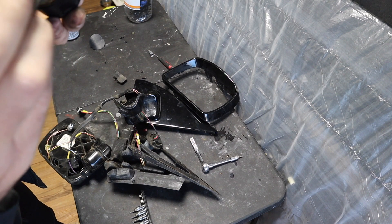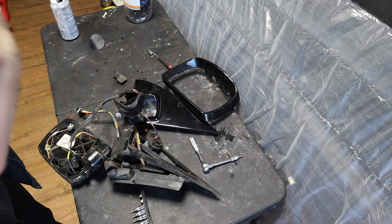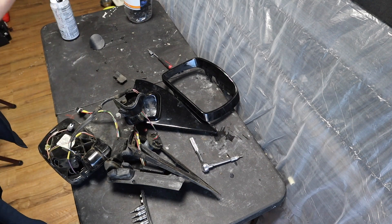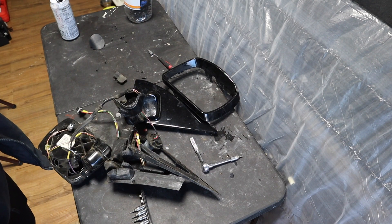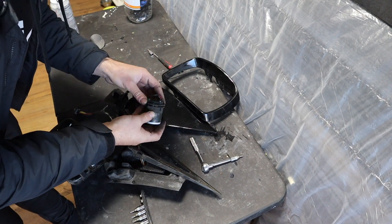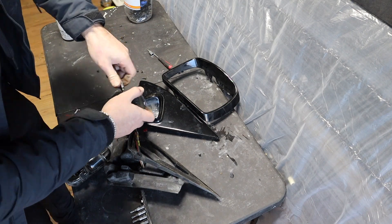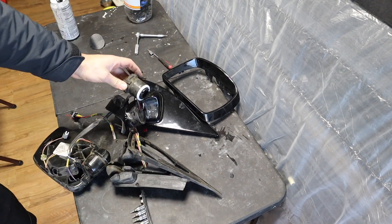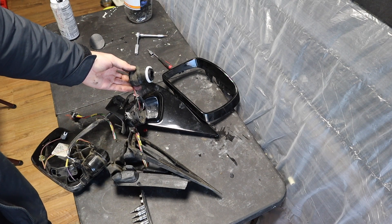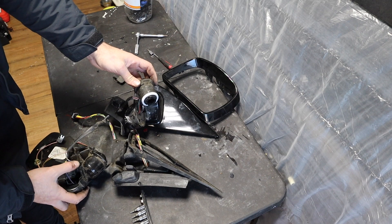Everything seems fine — all the teeth and gears look good. Let me take this cover off and see what's inside. That's the switch for the folding mirrors — it knows where to stop when it hits this point. This seems fine here. It just needs a good cleaning. The problem is this whole unit twists for some reason. I don't see anything visually wrong — all the gears seem fine.